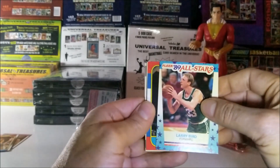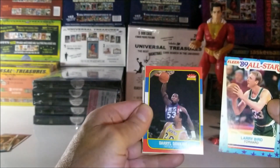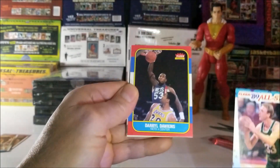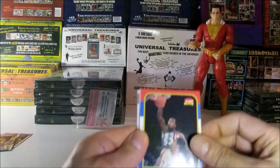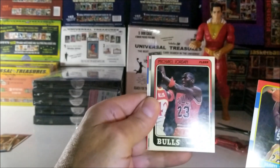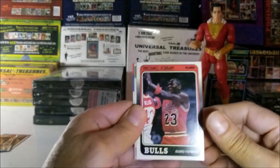Could it be a Jordan rookie? I saw the basketball next to the net and I thought maybe... but that one is Darrell Dawkins. Continuing — no way. Oh my God, I don't believe it. Michael Jordan, 1988!